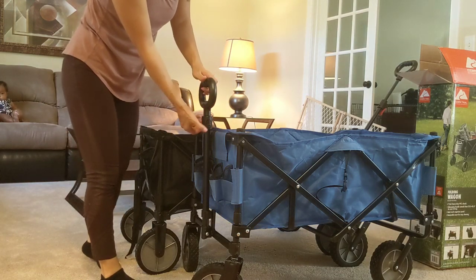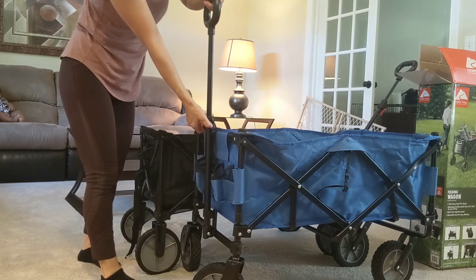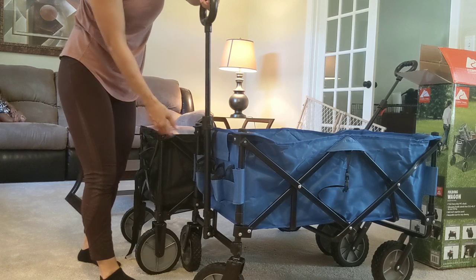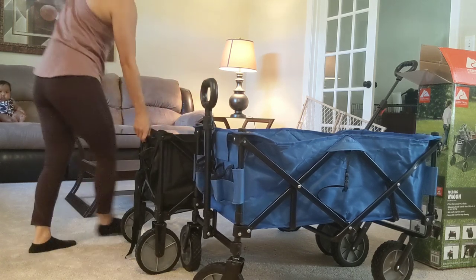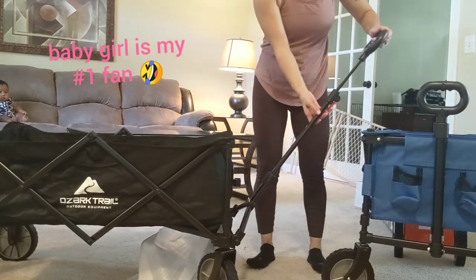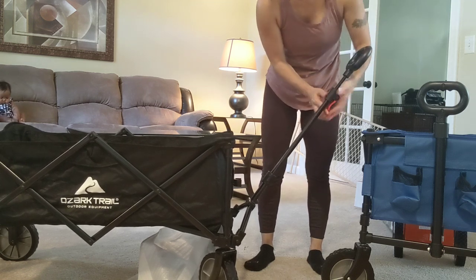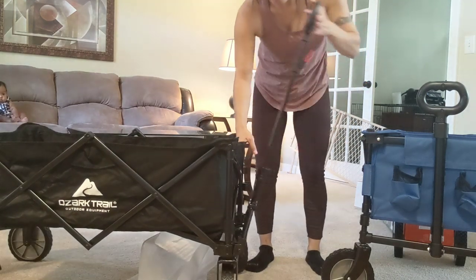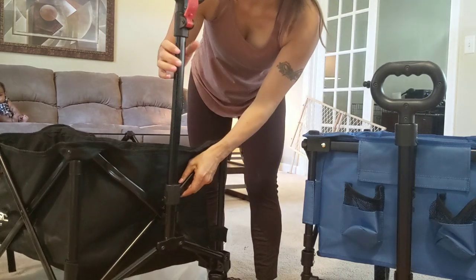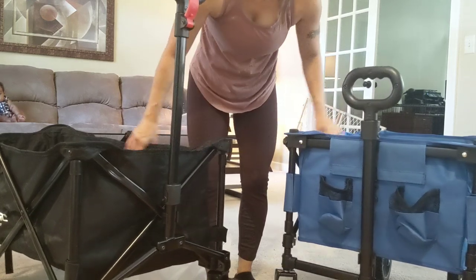It's really pretty much the same, though I will say the Academy Sports one may be a little more durable — but both are really good quality. The handle on the Academy Sports you push in and it comes out, but you don't have the adjustable height — it's basically two set sizes. On the Ozark Trail, I like that you can pull the red tab, adjust it to whatever height, clamp it down, and tuck it into the little clasp and it clicks in.